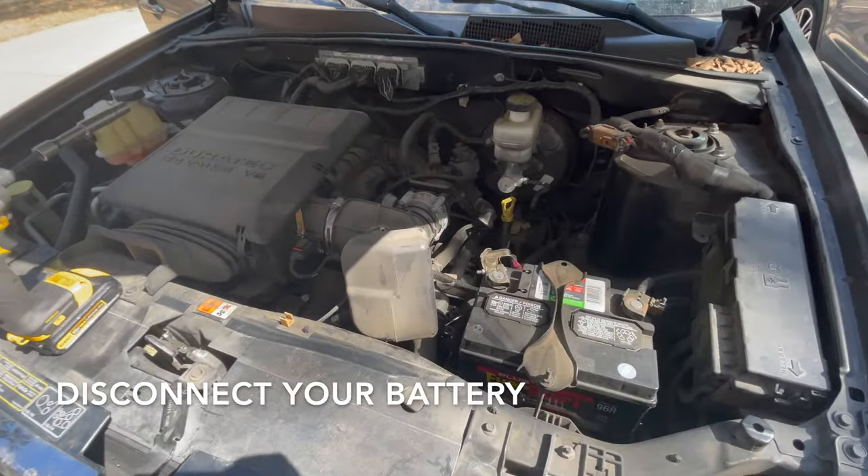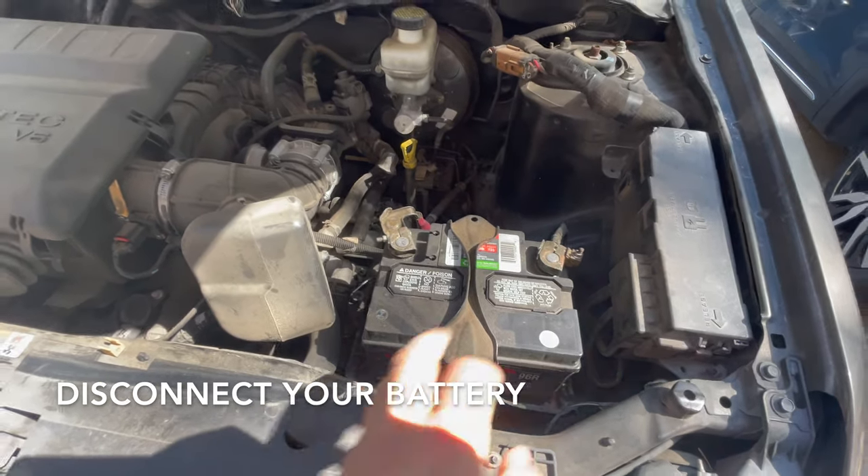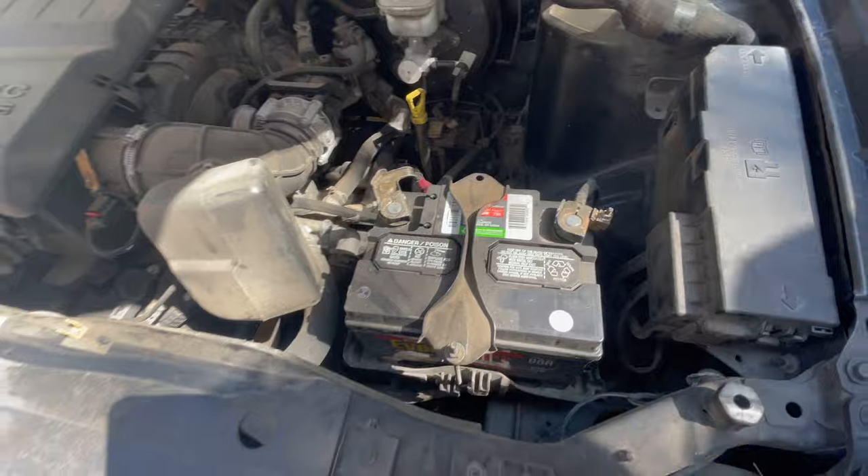Before anything, the first thing we're going to do is disconnect the battery. Every time you work with electric stuff and switches and sensors, it's recommended you disconnect your battery. So go ahead and disconnect your battery.